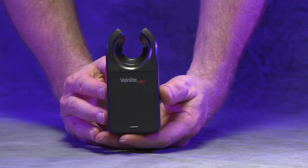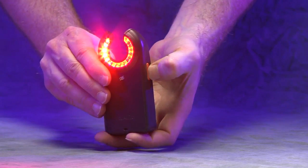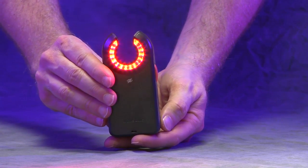If only one button is available on your device, it will activate the orange and red LEDs at the same time. While this simplified setting is designed to work with all skin pigmentation types, it will not provide the same contrast options of a two-button device.